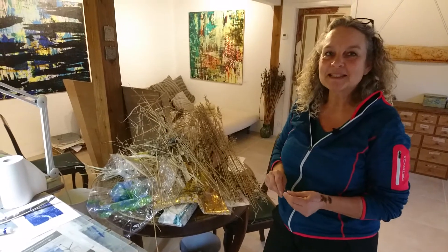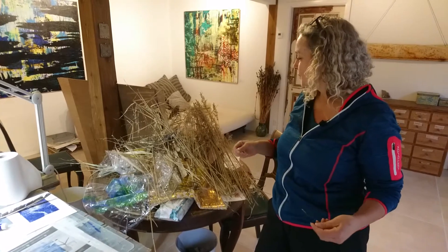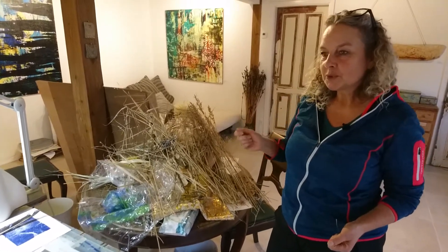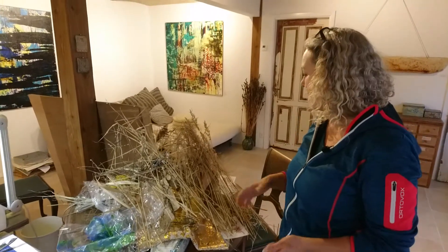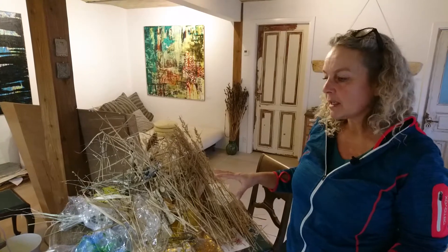Hey guys, welcome back to the Inner Garden, my workshop studio.